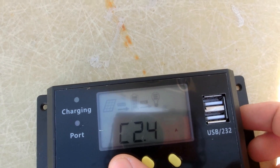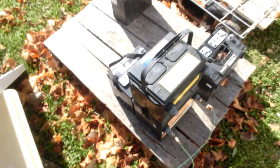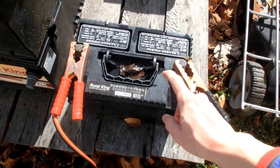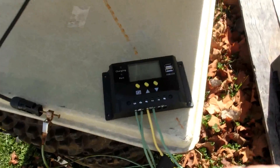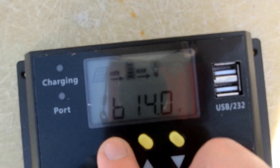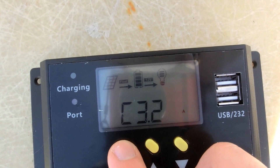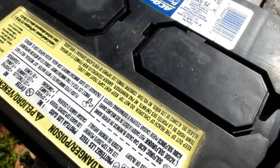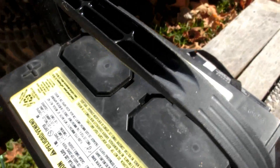It's limiting the current down to almost two amps for that one battery. Let's get some other batteries and charge them. This is the first battery I ever got from the recycling skid. It's taking a little more current now.